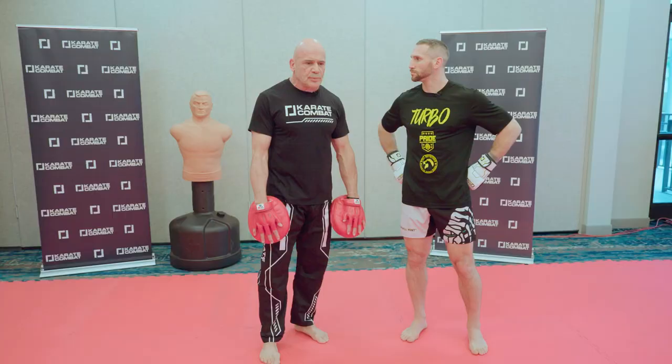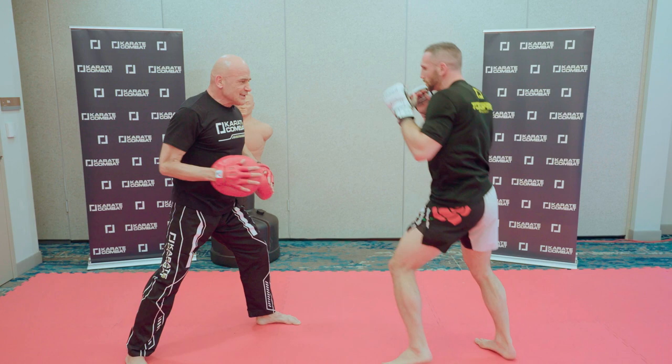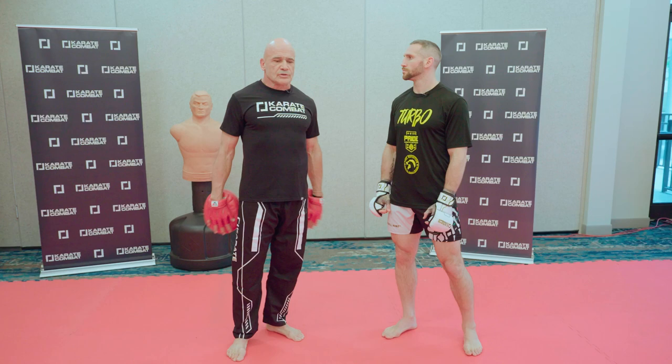A lot of people always like to counter with one punch, which I always thought was weird. Why won't you make it a combination? If one connects, might as well keep going. If you've got a monster in front of you, the first punch might not drop him — maybe follow up two or three and then wrap it up with a kick. Now we're talking.